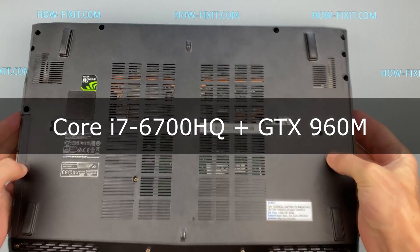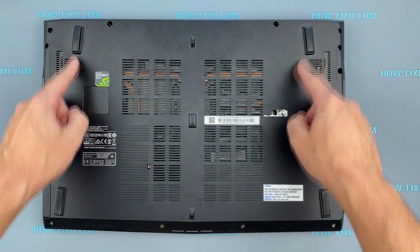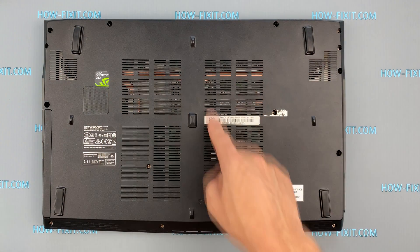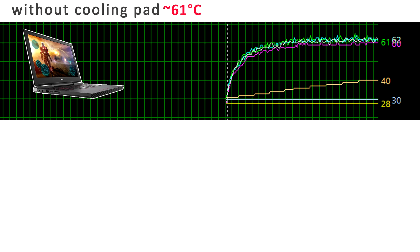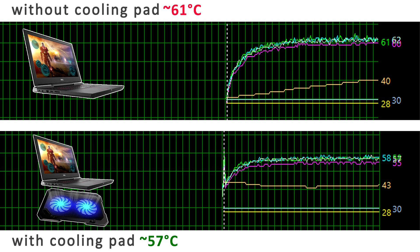This laptop model has the most suitable bottom cover for a cooling pad, with well-opened grills for blowing fans and access to heat conduction tubes. Running two 15-minute stress tests gives the following results: without cooling pad, temperature is 61 degrees; with cooling pad, 57 degrees. The temperature was lowered a little, but not very significantly — minus 4 degrees Celsius.